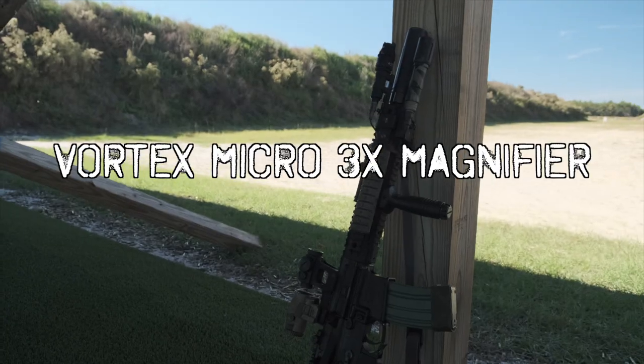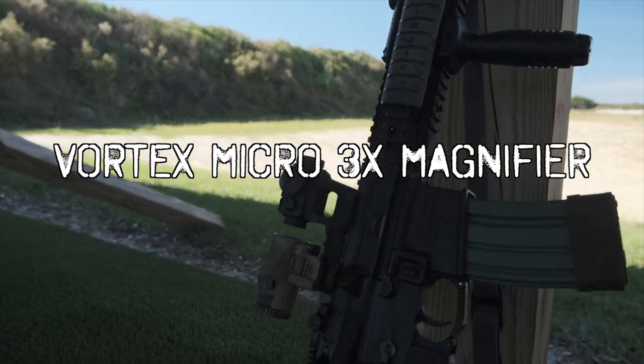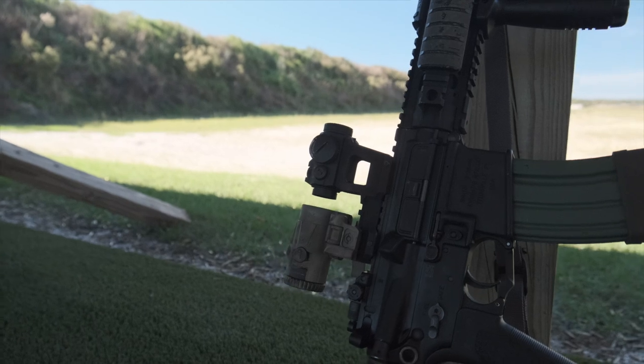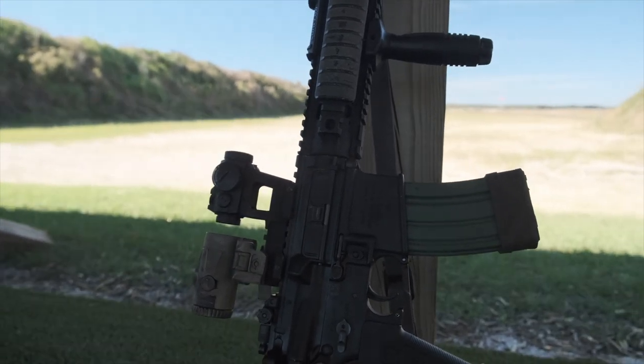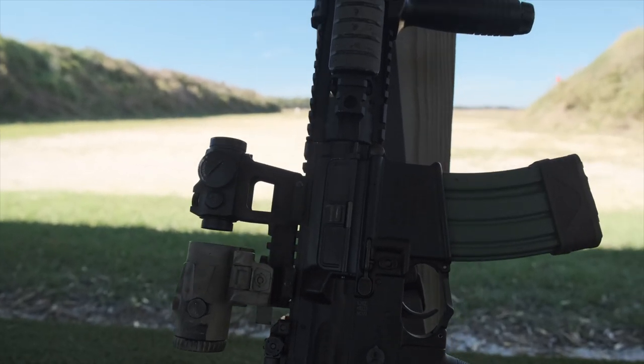So today we're going to be talking about the Vortex Micro X magnifier, and this is the 3x version. I don't know if they have a 5x, but we'll throw that out there just in case they do. It just makes smaller things bigger, but we'll get into it.